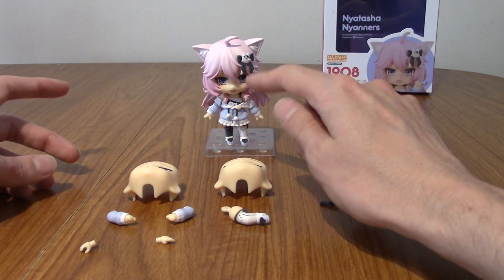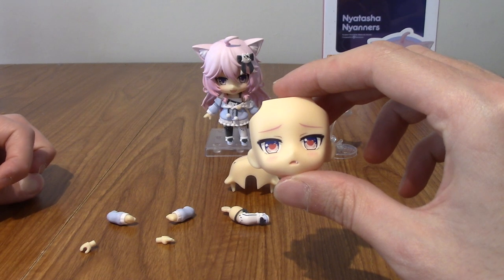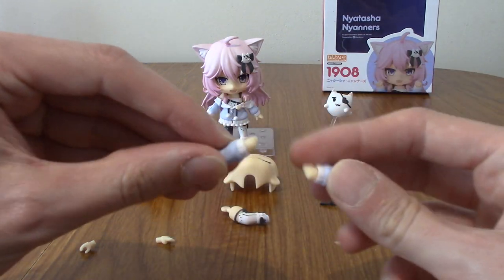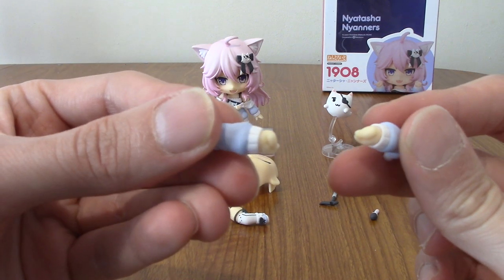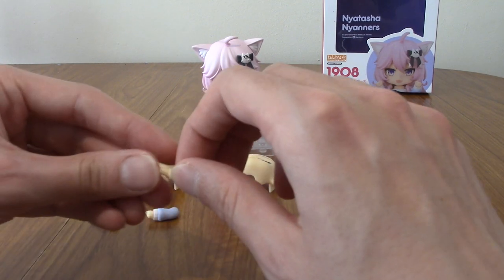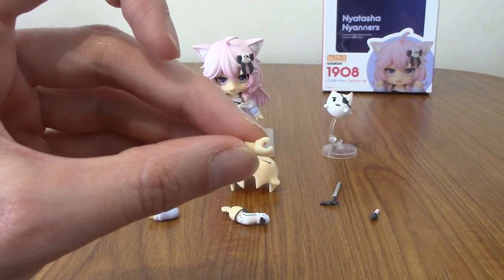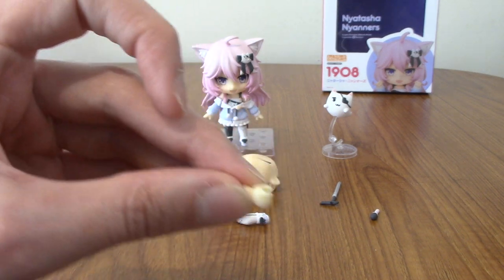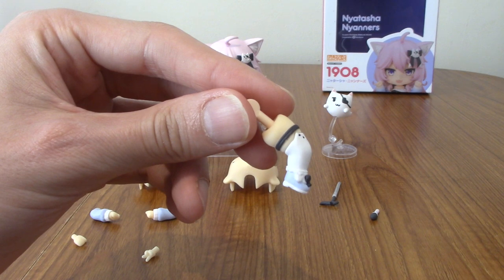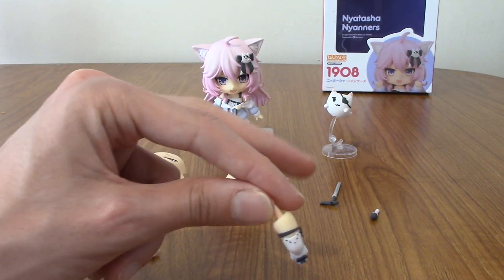Onto the face plates: there's the happy one, the smug one, and the heart eyes 'in love' one as well. Moving to her arms: she's got a right and left closed arm — kind of like fists — which are very cute. She also has a peace sign hand and a gripping hand, which will be used either for the microphone or the sword cane. She also comes with a bent leg piece.